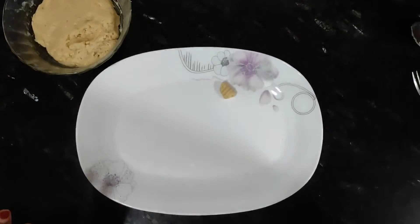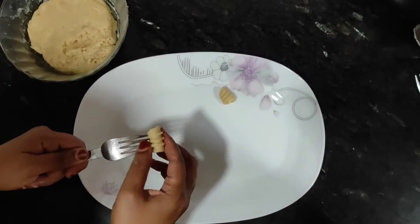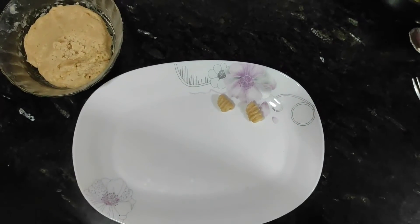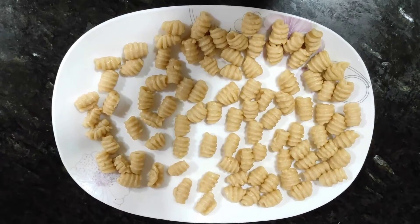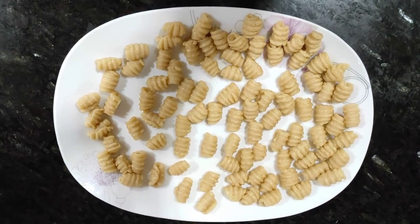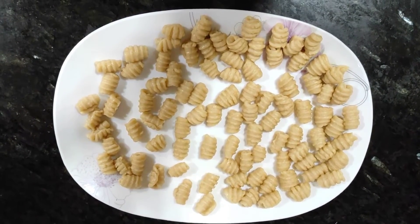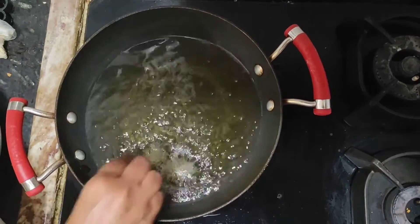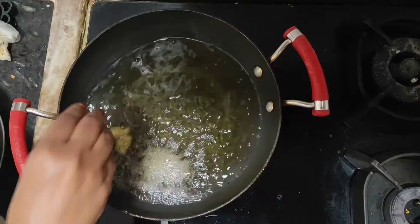This galgala is famous for Christmas — along with rose cookies, chocolate, and cake. Cake is also very important. If you want a cake video, please comment and we will add a cake video. Then we will fry the galgala in warm oil until golden brown.